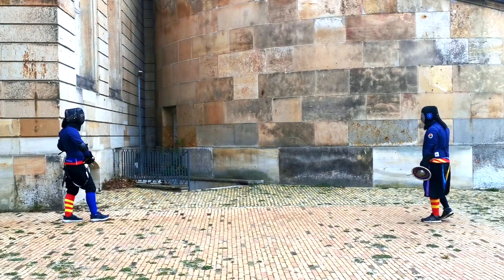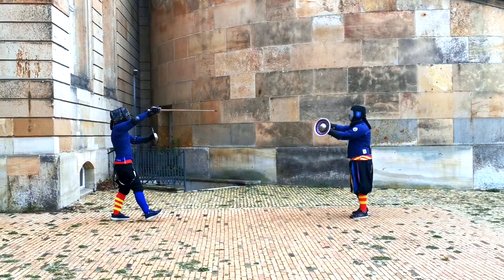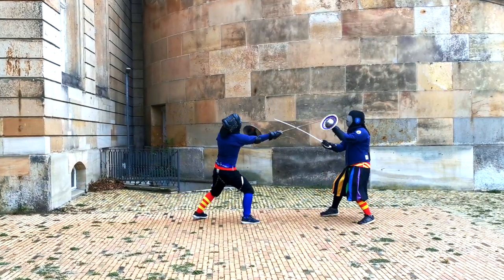Hello there lovely sword people! Martin here from Schildwahrer Potsdam. In this video we'll have a look at Sword & Buckler in the style of the Bolognese Sorcerers.